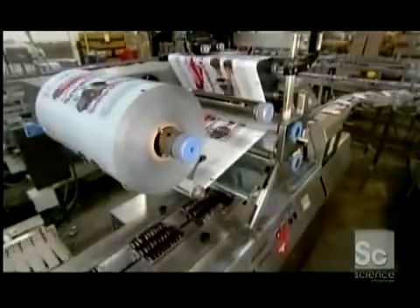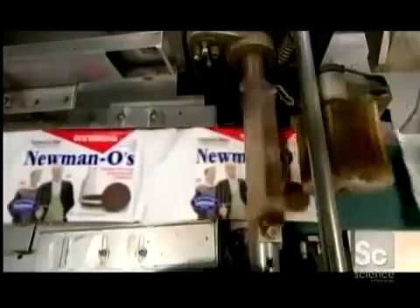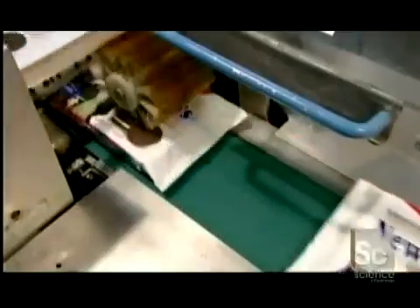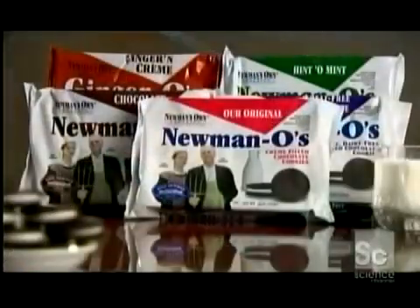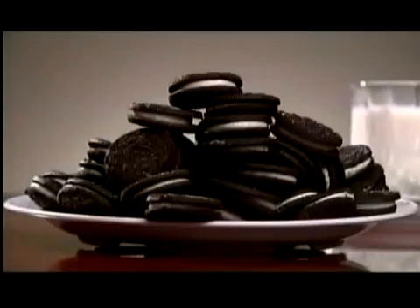At the wrapping station, metallic film unwinds and wraps around the trays. Hot jaws move in to seal the package at both ends. Finally, they're shipped to retailers — but once these sandwich cookies are in the pantry, it might be tough to keep them under wraps.